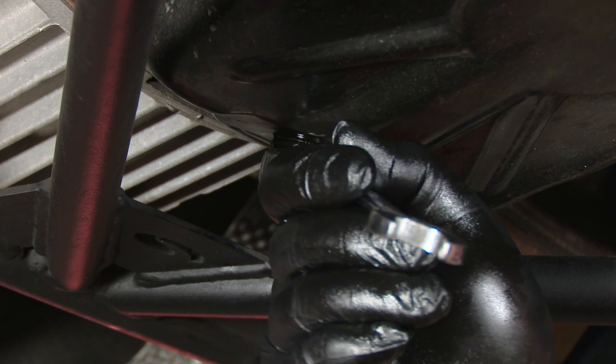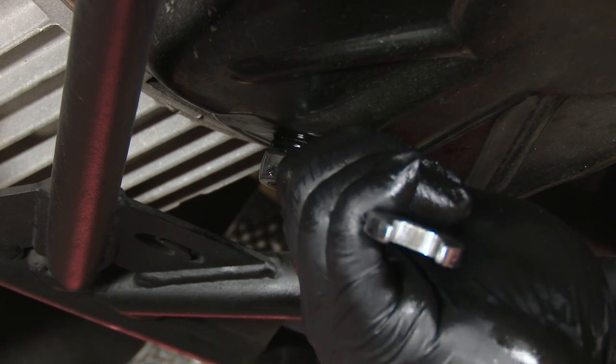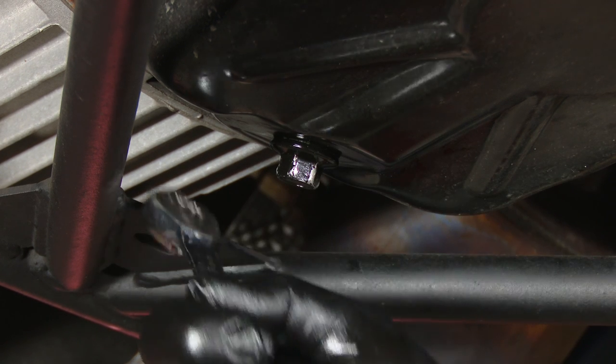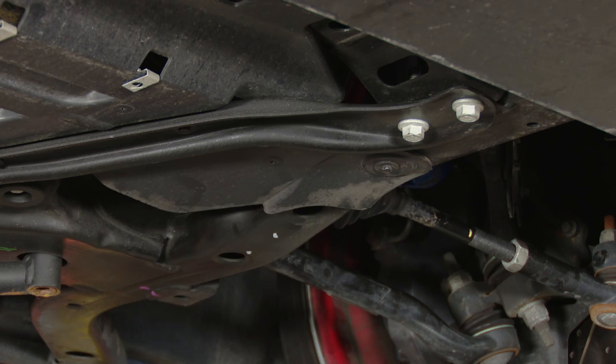Now we're going to tighten the drain plug, but once again you don't want to make this too tight. You do not want to risk stripping the threads on this oil pan. Now we're going to change the oil filter. In order to get to the oil filter, you have to remove this access panel, which is held on by a 7mm bolt.